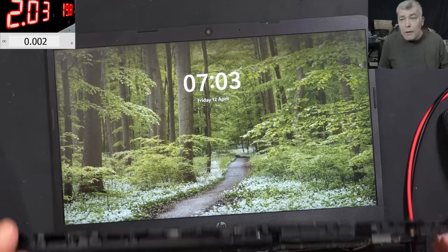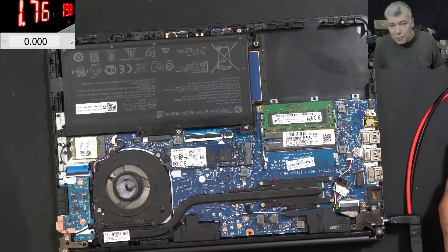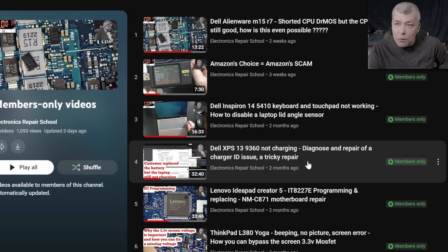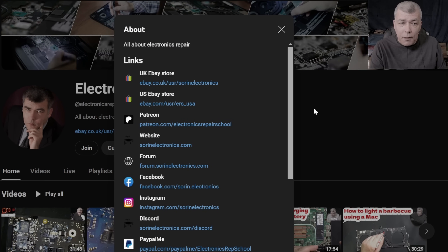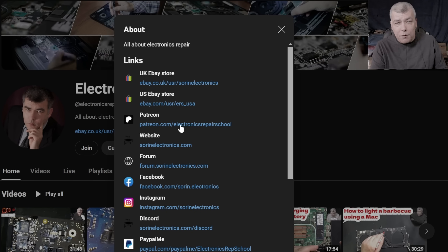Thank you for watching — subscribe if you like the video and see you on the next one. If you find my content helpful, you can support the channel by pressing the join button for access to our members-only content and Discord private support channels. You can also check our UK and US eBay stores or our Patreon page.